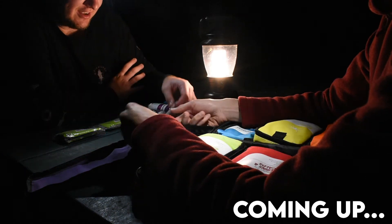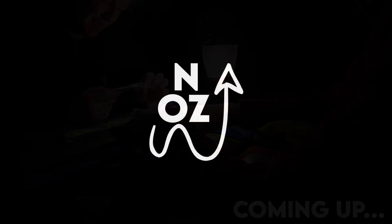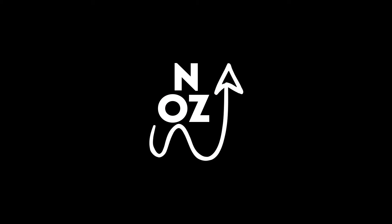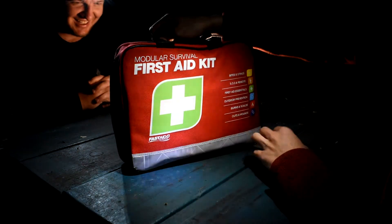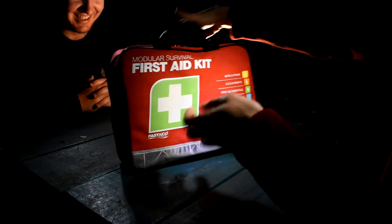Amputation bags? Oh really? What? For like your finger. We're going to be doing a review — a little camp review of the Modular Survival First Aid Kit from BCF.